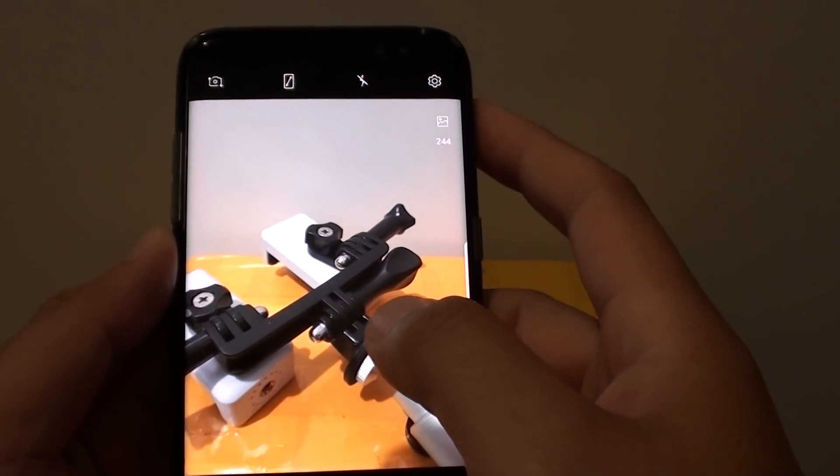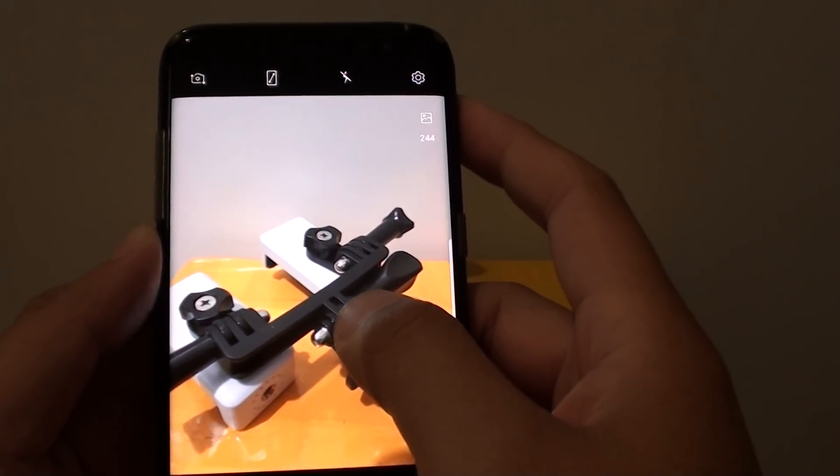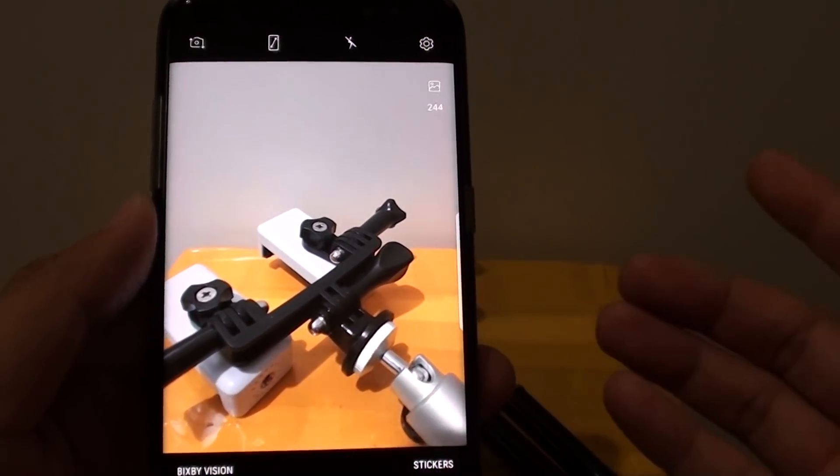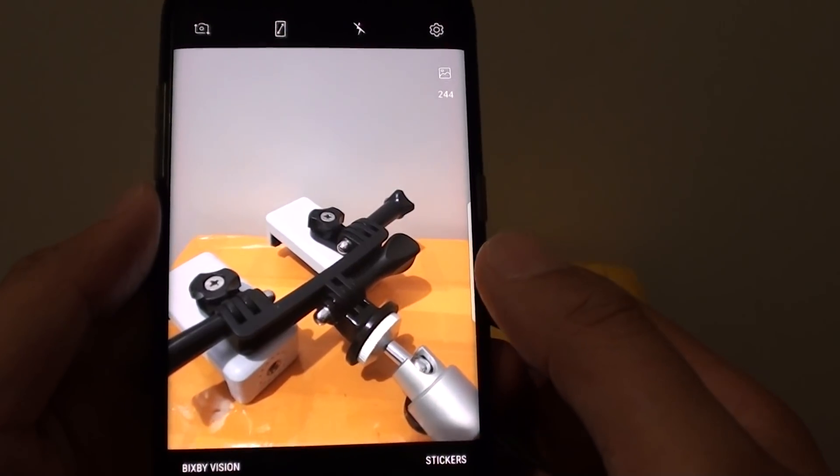How to fix problems with your camera not focusing and taking blurry photos on your Samsung Galaxy S8. There are a number of different things you could try to fix the problem.